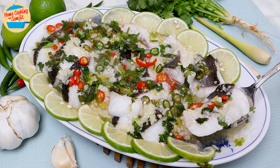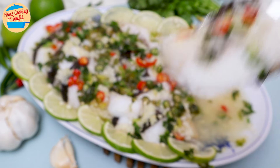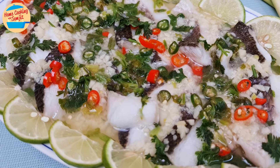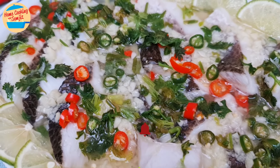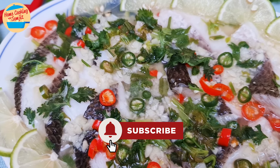And our simple steamed fish with lime, or Pla Neng Manao, is done. Let's eat! Wow, this is super appetizing. It's fragrant and delicious. The fish's natural sweetness is enhanced by the tart sourness of the gravy, with a light spicy kick — it's perfect in every bite. This is Home Cooking with Somjit. Thank you and bye-bye!